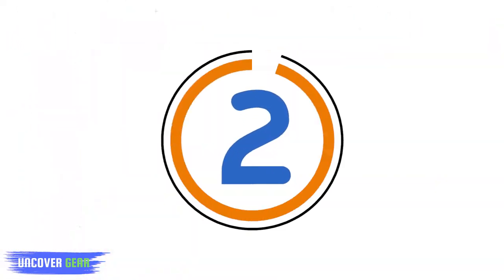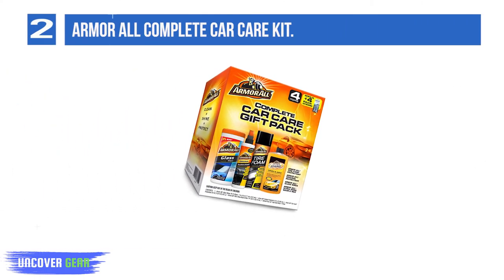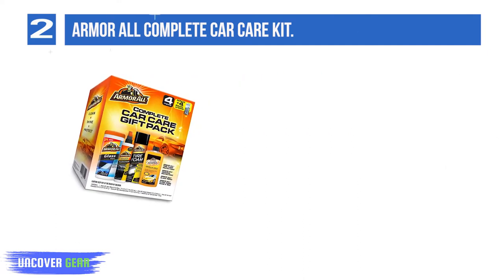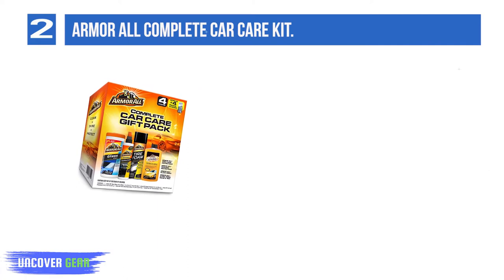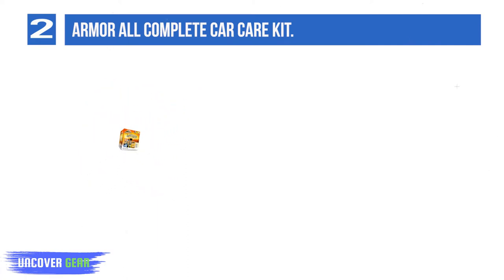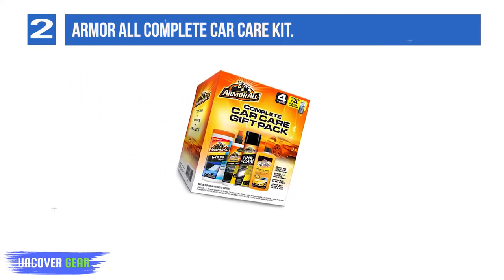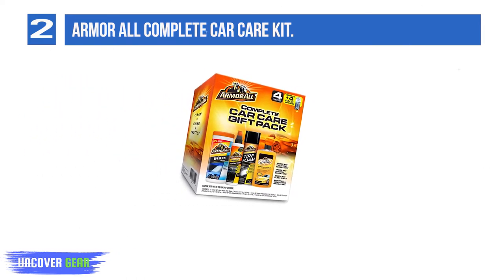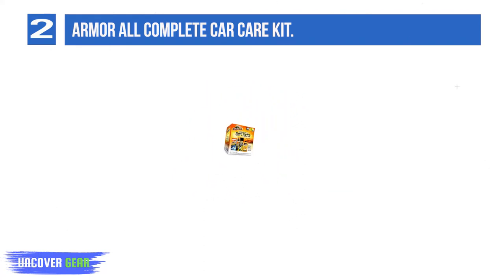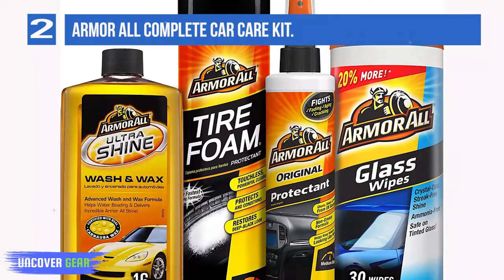List number 2: Armor All Complete Car Care Kit. Armor All's basic car wash kit makes a great option for the budget-conscious washer. This car interior and exterior cleaning kit includes 10 ounces of original protectant interior cleaner, 25 glass wipes, 20 ounces of tire foam protectant, and 16 ounces of ultra-shine wash and wax. It'll have you cleaning your car like a professional detailer. The Armor All Complete Car Care Kit delivers 4 proven Armor All products formulated to enhance your car's looks and protect your automotive investment.